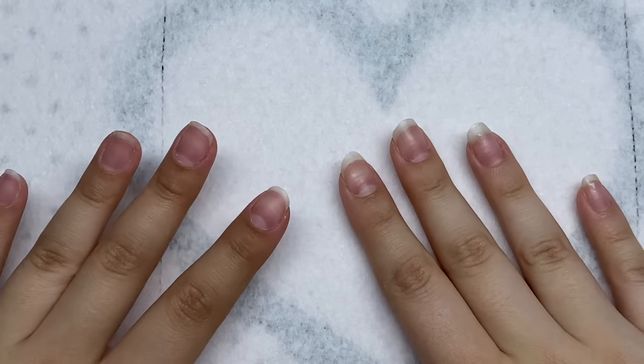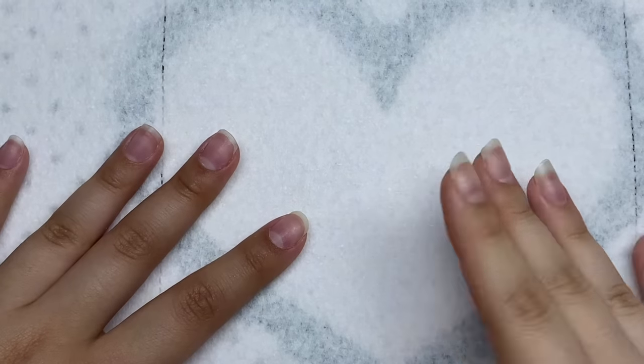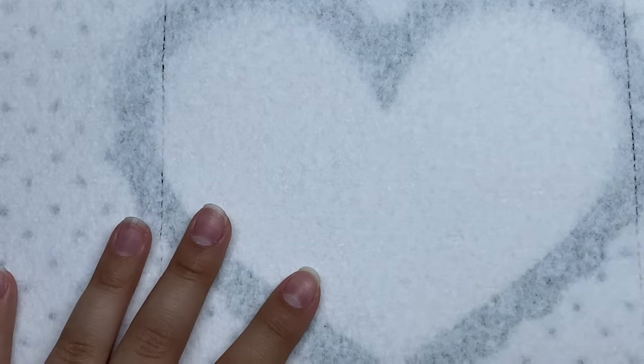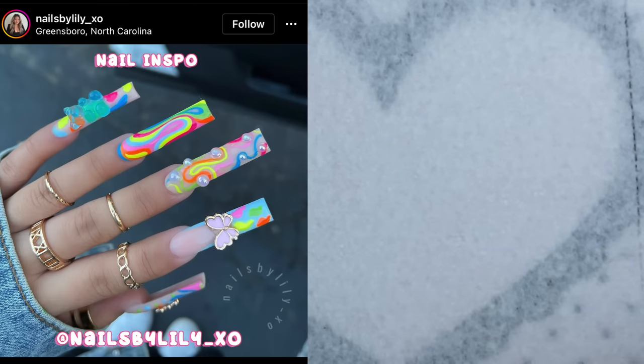Hey guys, welcome back to my channel — welcome if you're new, make sure you hit that subscribe button. Today we are going to be doing a fun, colorful summery nail set. I was really in the mood for something colorful and maybe just a little bit of nail art. I say that now, but when I'm doing the nail art I know I'm going to be regretting my decisions. Here's the nail inspiration for today — what a beautiful set!